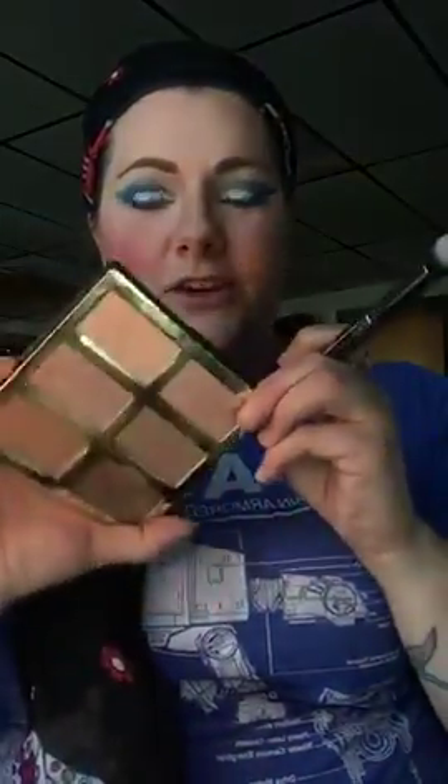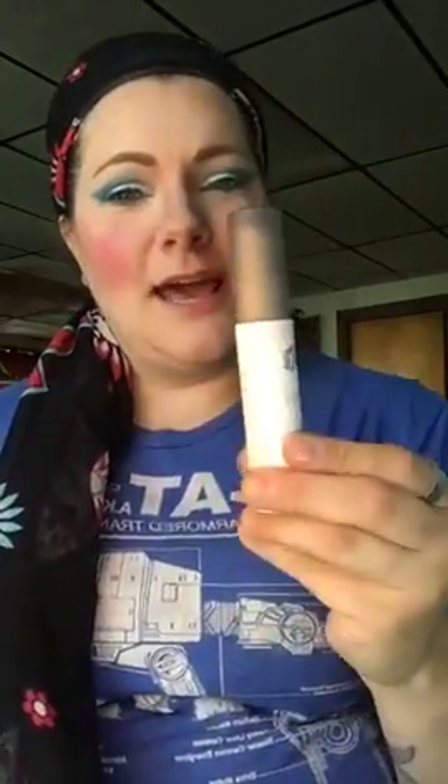I use this Morphe G38 brush for highlighting. Let's set our stuff first — this is a setting spray by Urban Decay. I have combination skin so I got the De-Slick version. I spray this before my highlighter because the highlighter pops more once it's on.